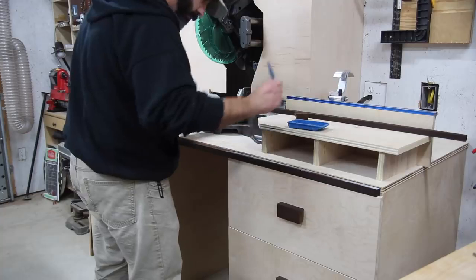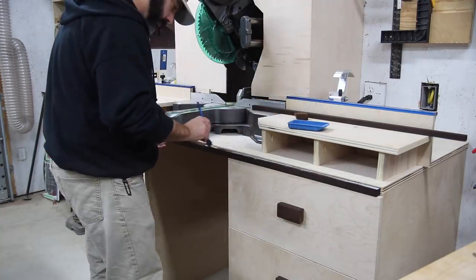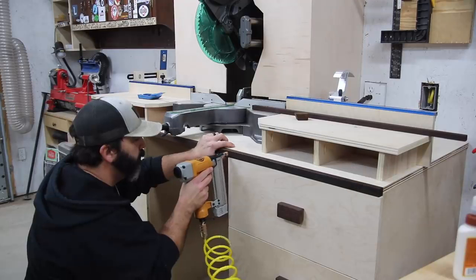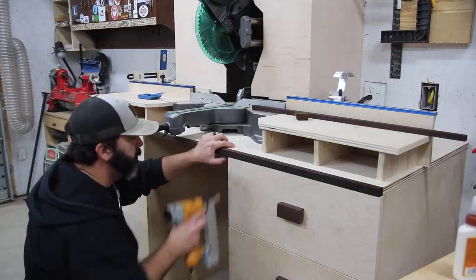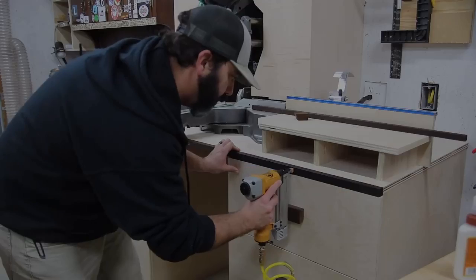For the trim pieces I ripped some pieces down to about three-quarters of an inch thick to go with the three-quarter inch plywood, added some glue, and just tacked everything in place with brad nails. These particular brad nails are painted brown on the end so you really can't even see them, so everything turned out pretty good.